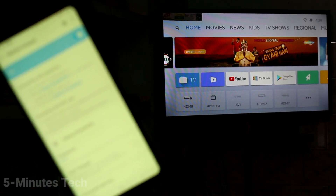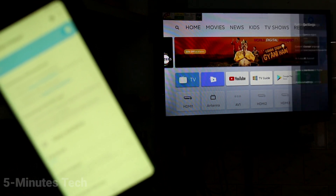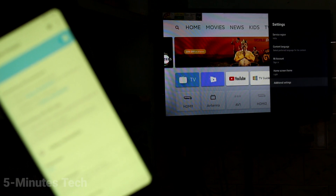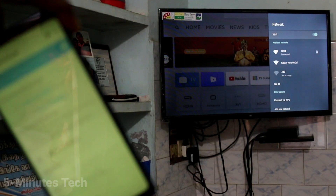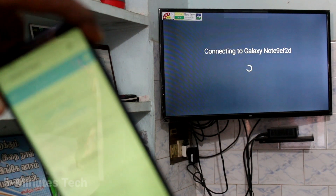Now go to your TV and select Settings. Click on Additional Settings, then click on Network. Turn on Wi-Fi and click on the signal you received from the Samsung Galaxy Note 9.